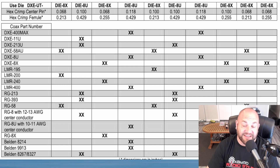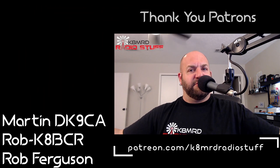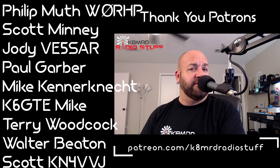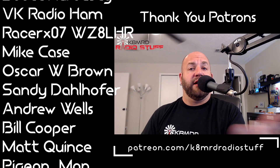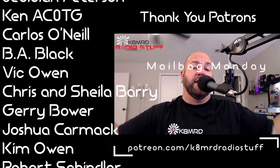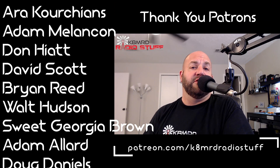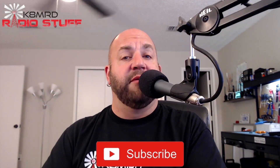And now it's time to put an end to Mailbag Monday number 22 — veintidós, for all my Spanish-speaking friends. We're multilingual here on K8MRD Radio Stuff! Thanks so much for watching. If you have a question, shoot me an email at k8mrd@icloud.com — put 'Mailbag Monday' in the subject and hopefully we'll get your question answered on another episode. Don't forget to like, share, and subscribe. 73, guys!